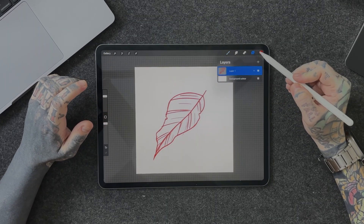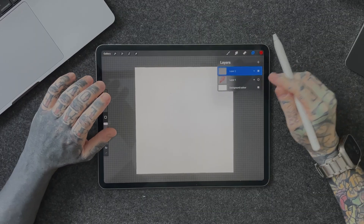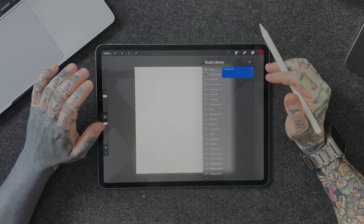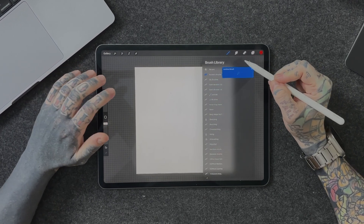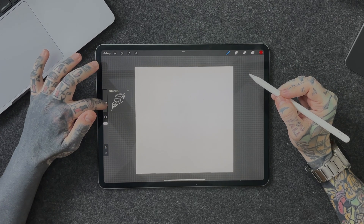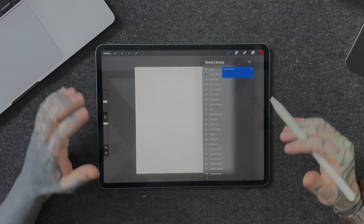We've now created our first brush stamp or repeating brush. Let's tap on the Layers panel, turn off Layer 1, hit the little plus icon to create a new layer over the top, then go back to the brush library, make sure we have our new brush selected, select our size, and then simply tap on the screen — and there we have it! That's how you create a very basic Procreate stamp or repeating brush. They're a great way to speed up your workflow and do things very fast within this amazing app — so get out there, give it a go, and I'll catch you in the next video.